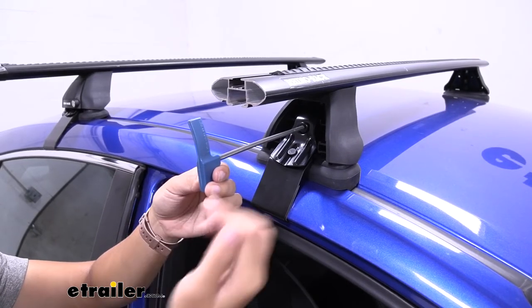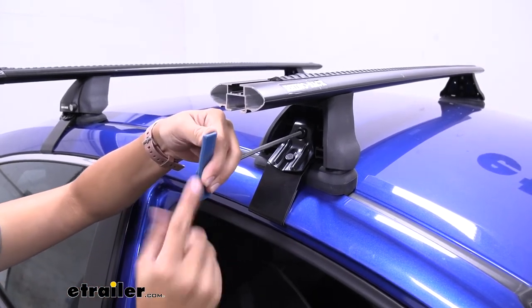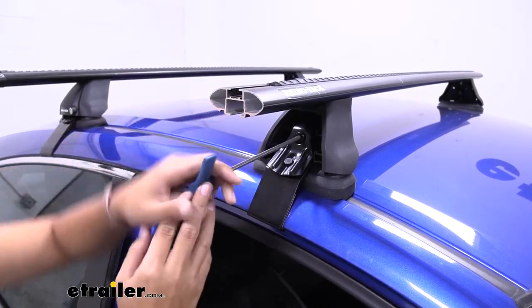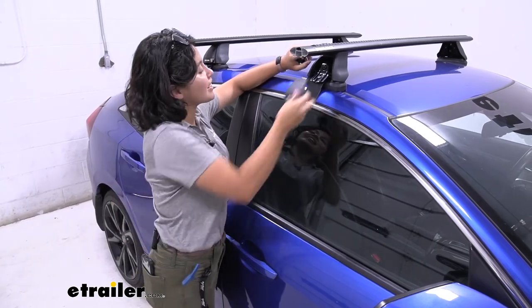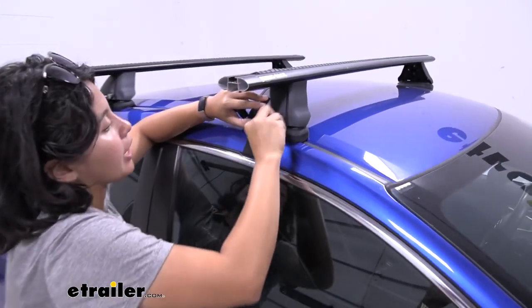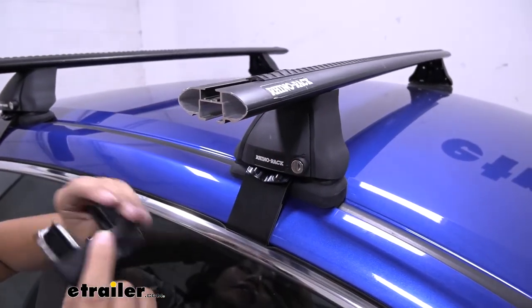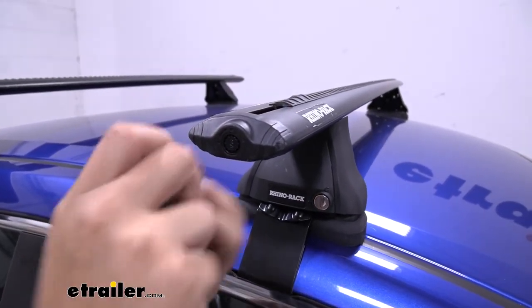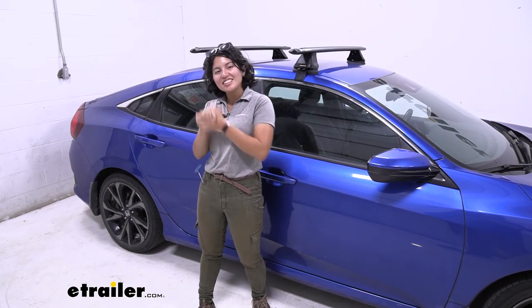Your included tool actually has a torque spec. See how the end of the handle flattens out? That's because we're at four or five newton meters of torque and we know we have enough tension. Once you have all four towers tightened down, the last step is to put your end caps on. There's the end cap for the tower that locks and secures, and then there's the end cap for the crossbar which also has its own special lock. Do that for all four sides, and just like that you are done with the install!